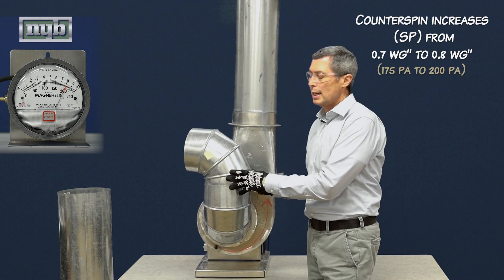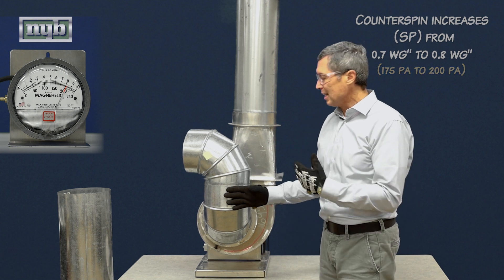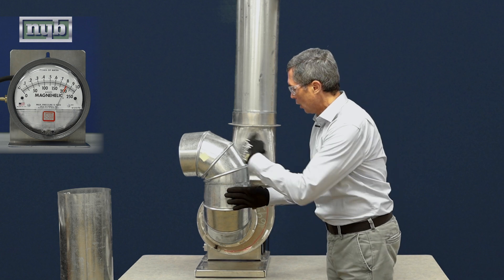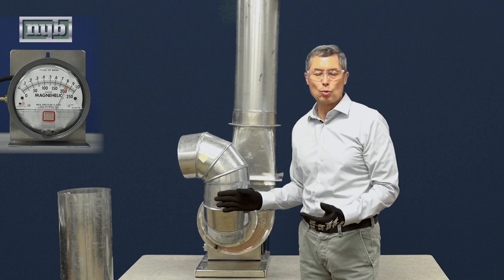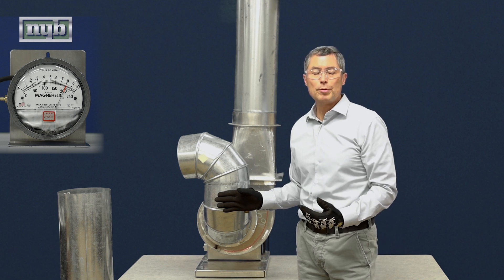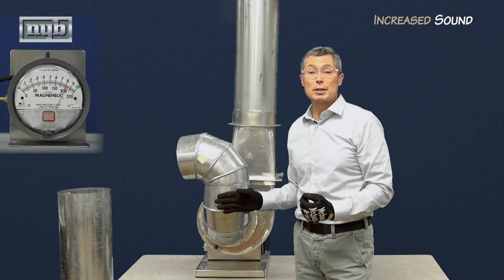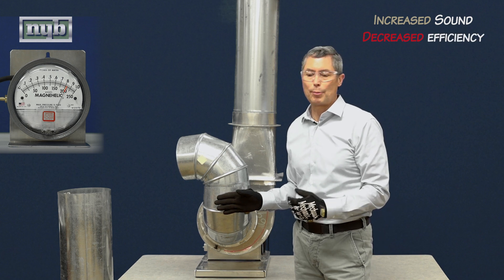Notice a couple things. When we look at the magnehelic gauge, performance actually increased. A lot of times people think, hey, this actually makes the fan run better — why don't we do this more often? You also notice that sound increased as well. We're counter-spinning the air as it enters the fan, so it's like an airplane wing taking off into a strong headwind. While we've increased lift, or the ability of that wheel to move the air, we've also created turbulence, and that turbulence results in increased sound as well as decreased fan efficiency. So the fan actually consumes more energy during operation.